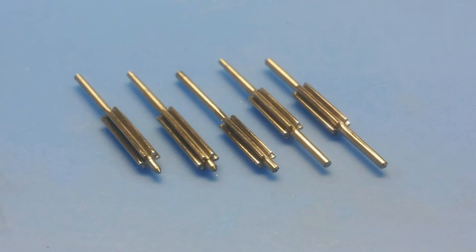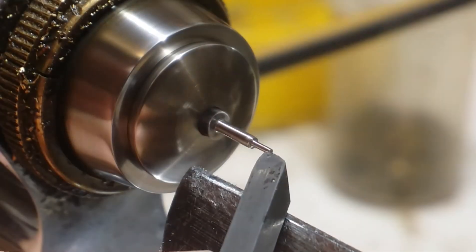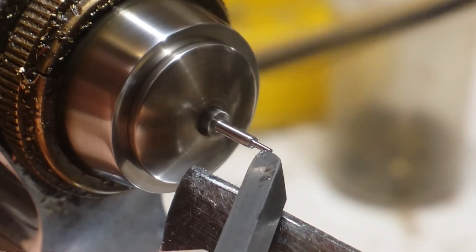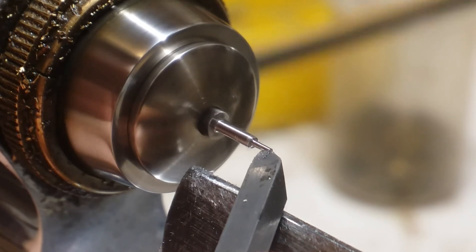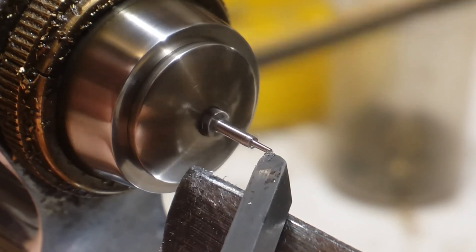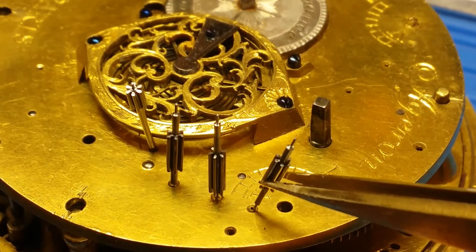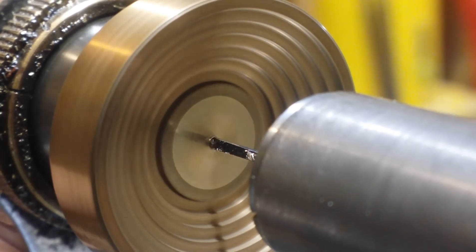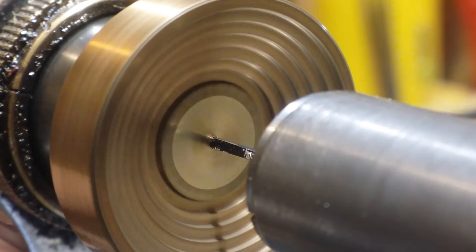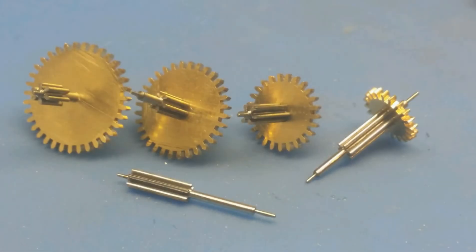Good day to everyone. In the last two videos I've made videos about making the pinions and the wheels for the repeater mechanism. Since then I've spent cutting pivots into the arbors of the pinions and making sure that those pivots are correct for their bushings, as well as drilling the holes in the center of the wheels. Admittedly I could have done this before I cut the gears, but this method works as well. Then I mounted the four wheels on four of the five pinions I made.